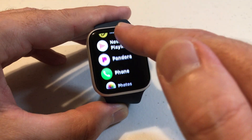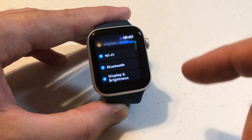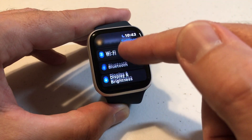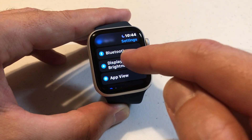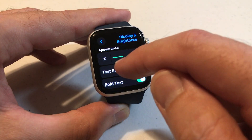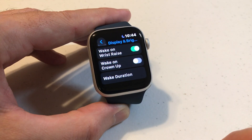I've got my apps in list view; you might have yours in grid view. You need to find your settings app. We're simply going to click on settings, and then under settings we're going to be looking for Display and Brightness. Click on Display and Brightness, then swipe up and you're going to see at the very bottom you've got an option for Wake Duration.